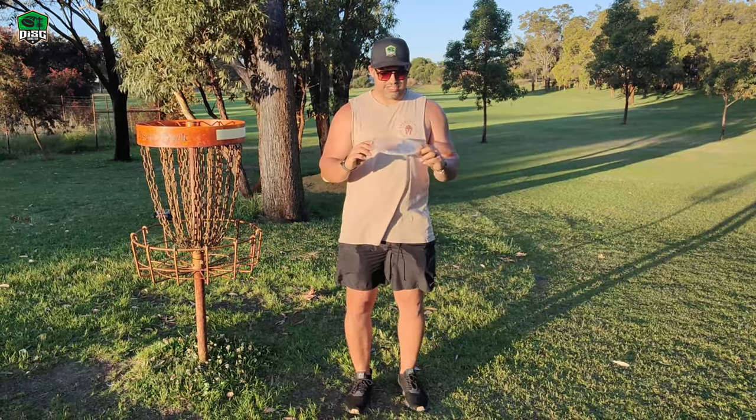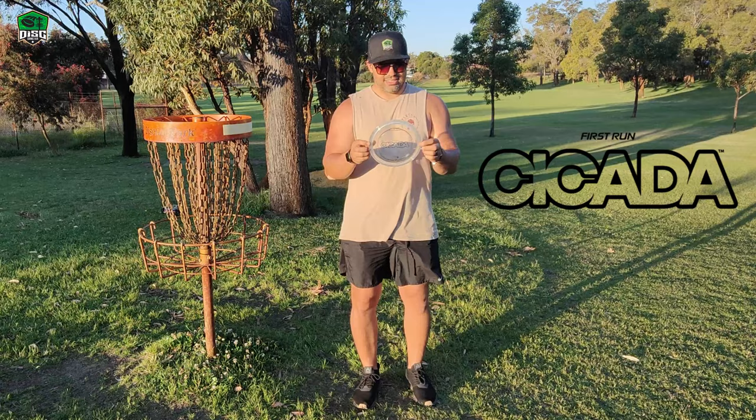Hi, we're down here at Chichester Park today. I'm doing a quick throw review of the Cicada. This is the first run.